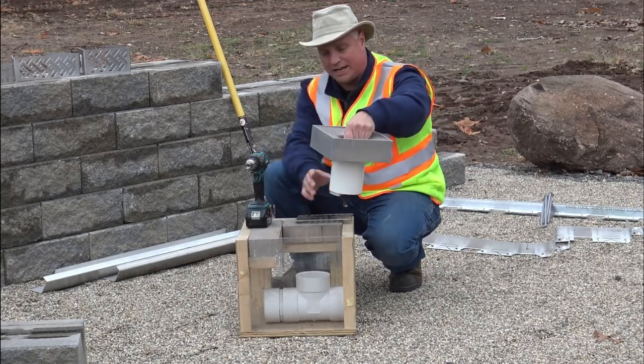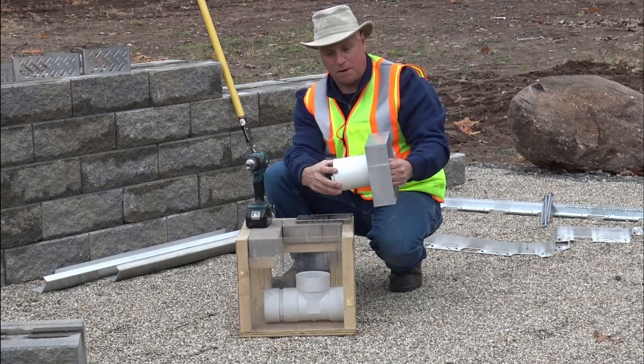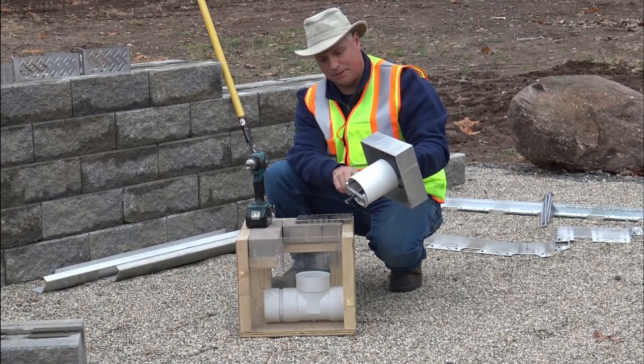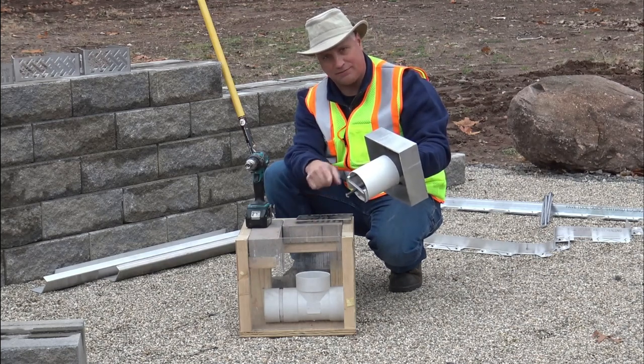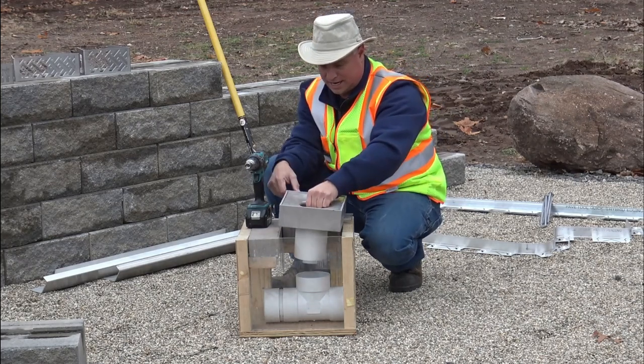Our unique design allows this to be spun even after it's installed. The four-inch pipe allows you to drop it into an SDR 35, an S&D, or triple wall four-inch. Very easily — just glues right in.